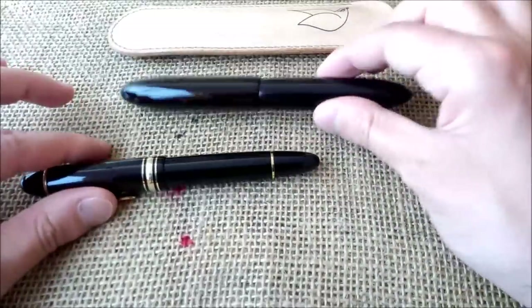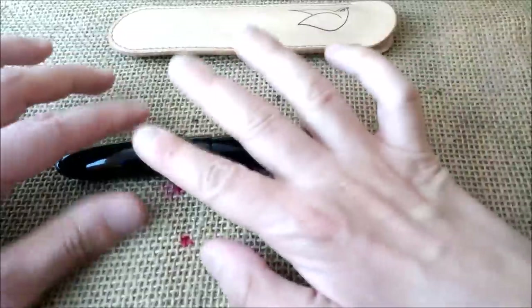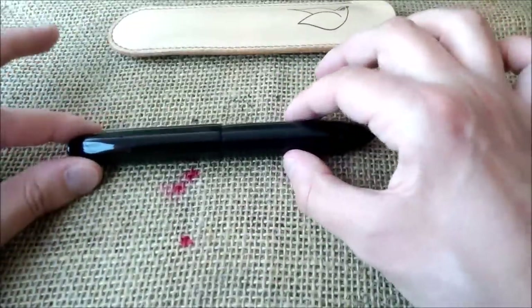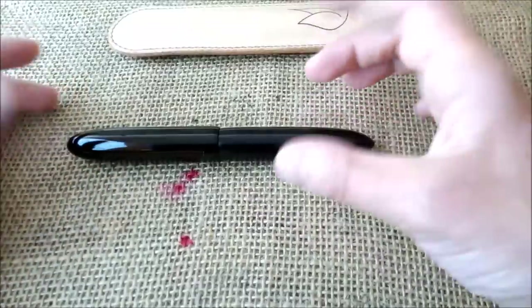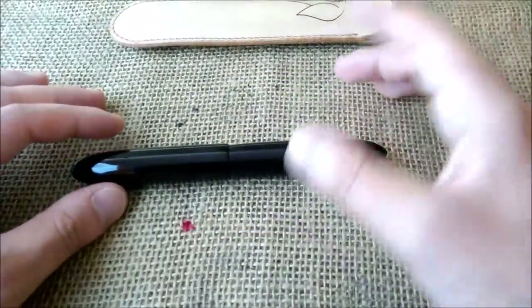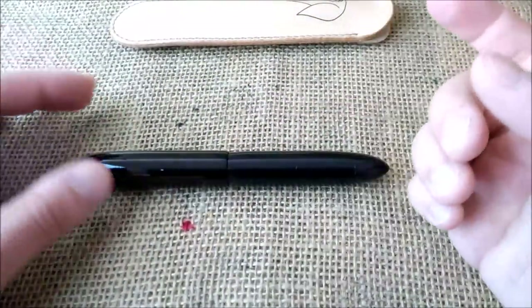I'm quite pleased with it. About things I really like: it is handmade, which is quite nice, because being handmade you can ask the maker and seller to make it to your own specifications.